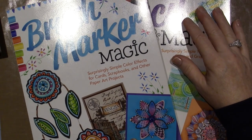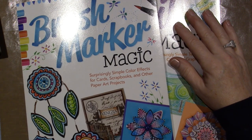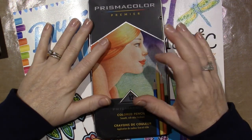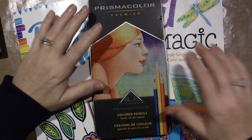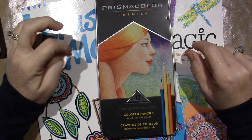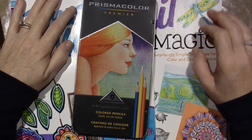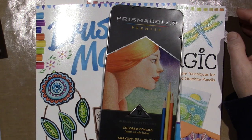So that's my little play with these two Marie Browning books. I'll put links to Tombow USA in the description box. If you guys have any tips, tricks, or videos you can recommend for doing colored pencil work, I would love to see them. Thanks for watching!